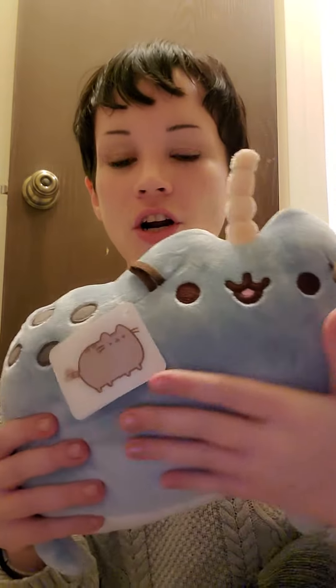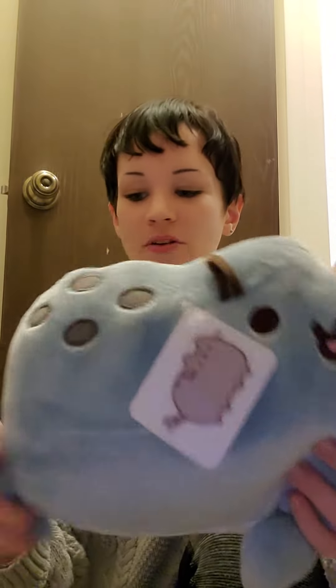Oh my god, okay — I'm already in love with it. Oh my gosh, you guys, okay — first of all, I did not know the fur is like velvety and shiny. Holy crap you guys!